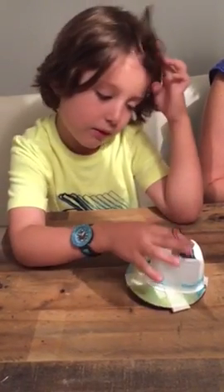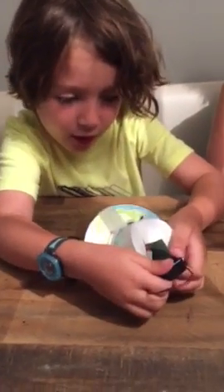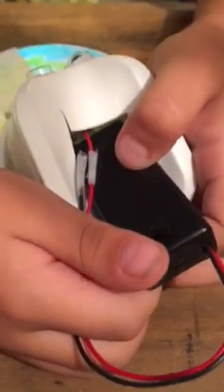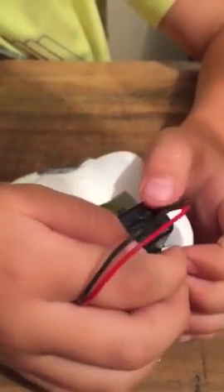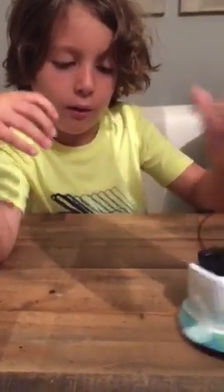So how does it work? Show us. You see this little switch here? It's an on-off switch. And then you pull it, the robot moves.